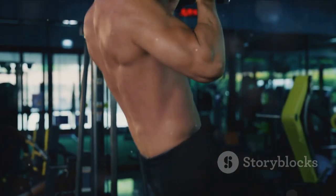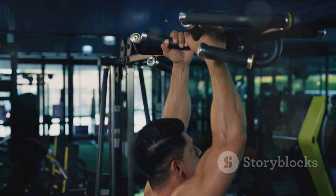Today we're focusing on a high-octane workout that will set your calories ablaze, sculpt your muscles, and elevate your overall fitness to new heights.